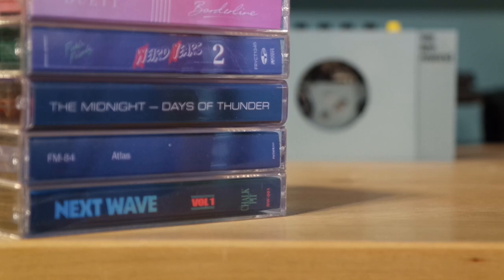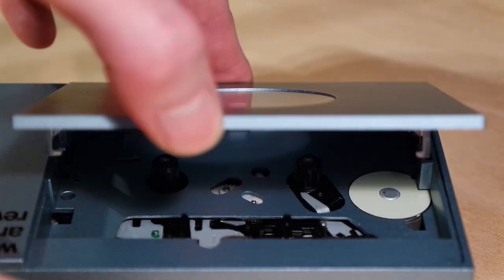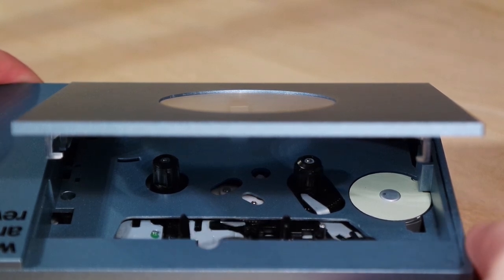Now there are a lot of rumors that this player isn't serviceable whatsoever, that you basically can't take it apart without destroying it. I really wanted to try that out myself and actually managed to take it apart without destroying it. In this video I'm going to show you how I did that.